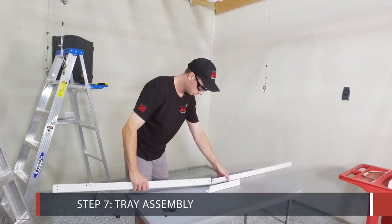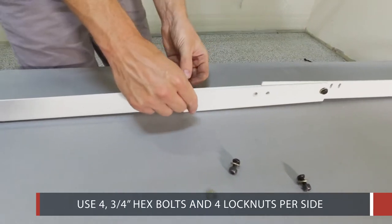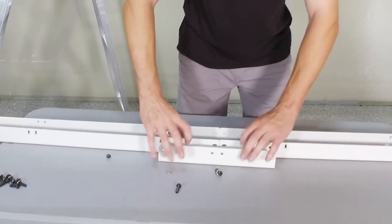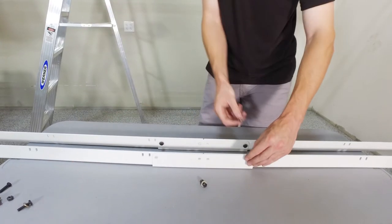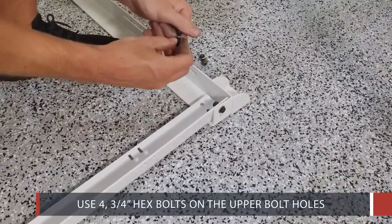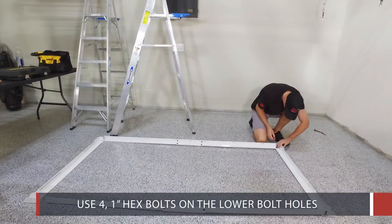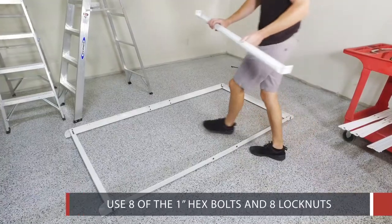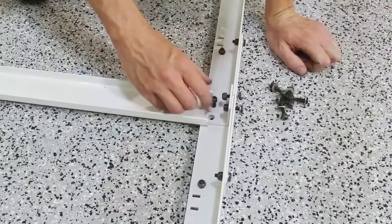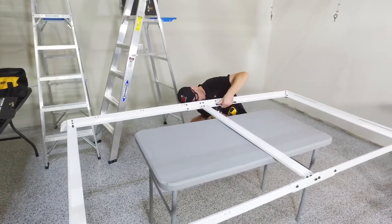Step 7: The Tray Assembly. Connect the long sides of the tray with the connector angles using 4 3/4 inch hex bolts and 4 lock nuts per side. Connect the slotted end angles to the side angles using 4 3/4 inch hex bolts on the upper bolt holes and 4 1 inch hex bolts on the lower bolt holes. Attach the center support bracket using 8 of the 1 inch hex bolts and 8 lock nuts.